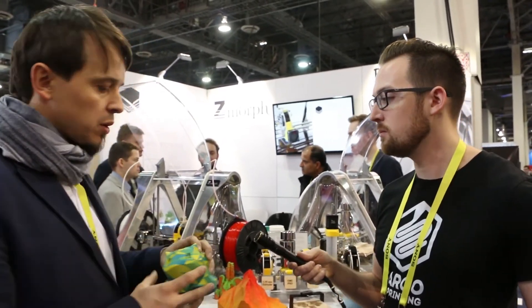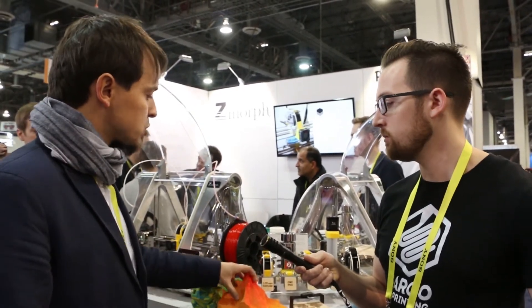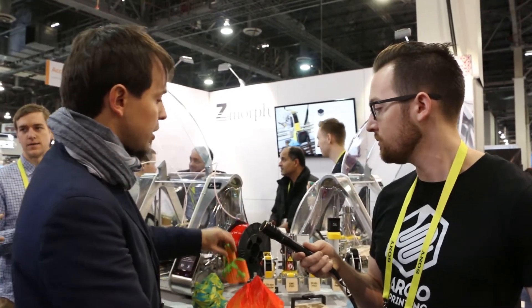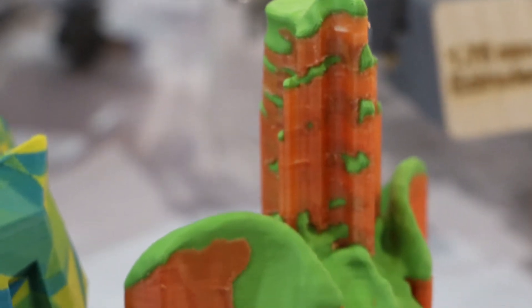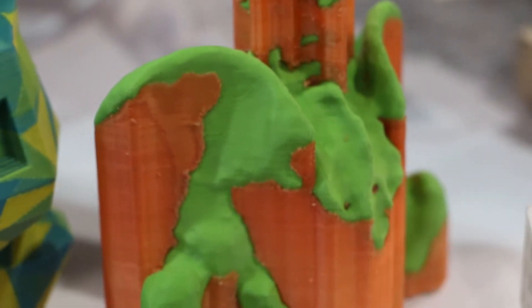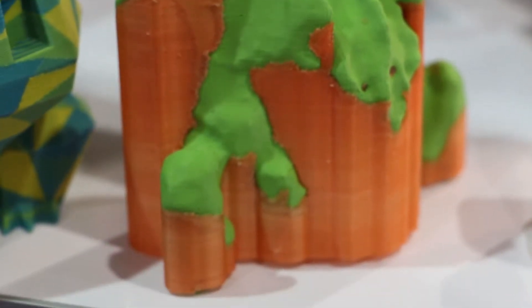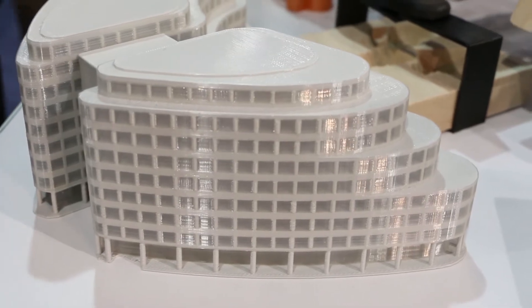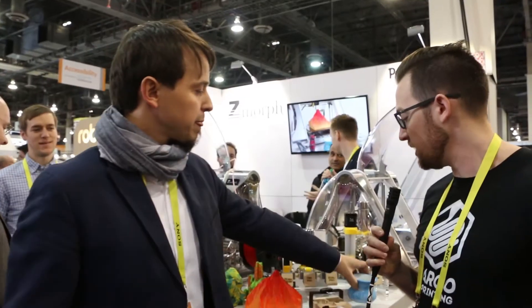Not only can we print texture-mapped, JPEG-mapped objects, but we can also print gradient prints, normal two-material prints — for example using PVA water-soluble support — and we also do architectural prints. Here is another example of color/image mapping.